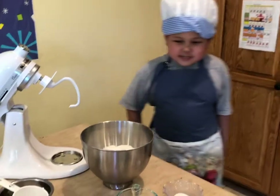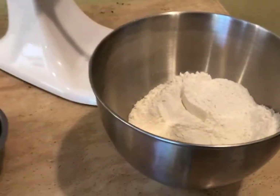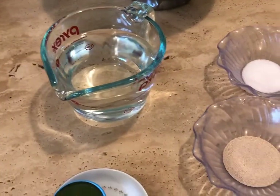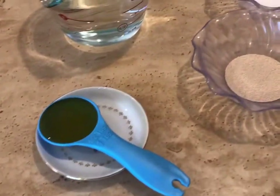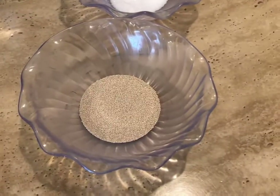First, you need 3 cups of flour, 1 cup warm water, 1 teaspoon of honey, 1 teaspoon of salt, and 5 grams of yeast.